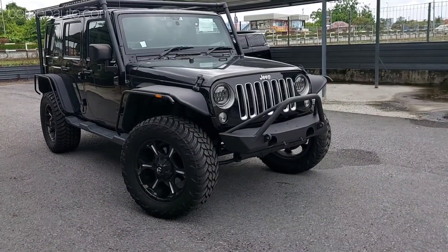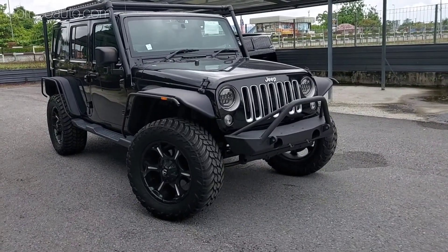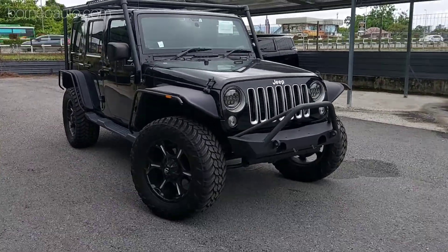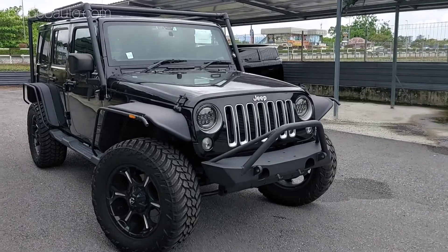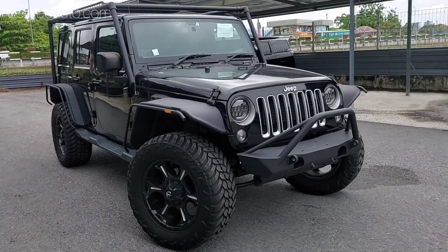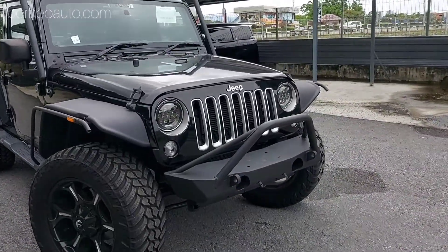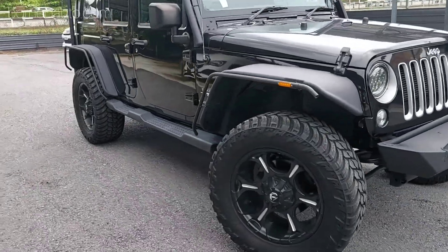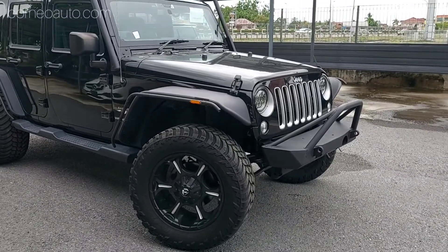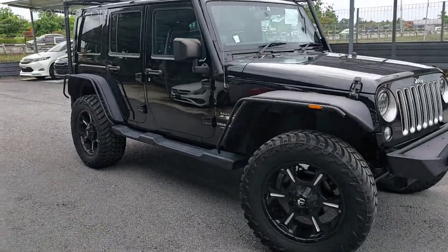Ini adalah model generasi ketiga. Dan facelift terbaru yang berada di pasaran sekarang adalah generasi keempat, yang bermula pada tahun 2018. Jeep ini dikuasakan dengan 3.6 liter petrol engine, 3,600 cc. Dia adalah 4 wheel drive. Engine ni adalah Pentastar V6. Kalau korang belum tahu, Jeep ni adalah jenama daripada USA dan semua production Jeep adalah di USA sebelum dipasarkan seluruh dunia.